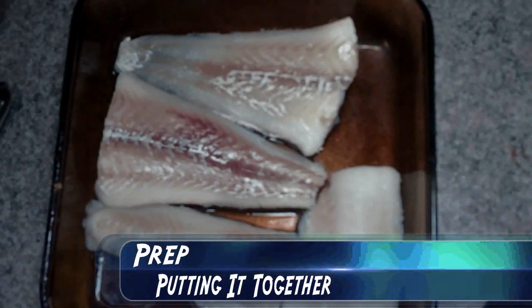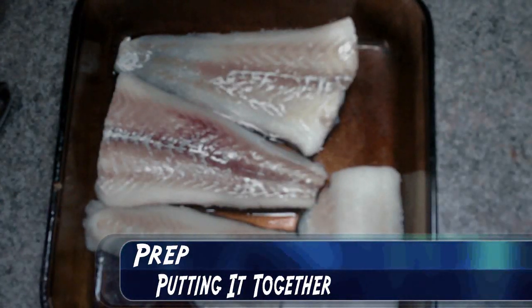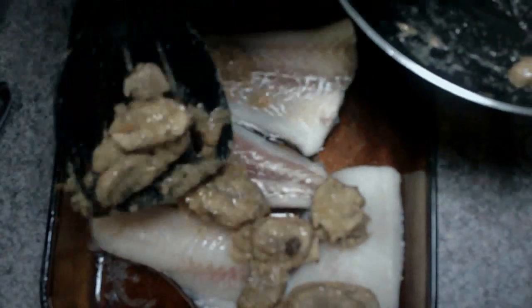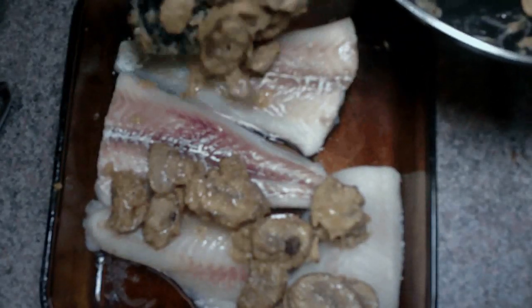The next step is to take our fish, put it in our baking dish, and then take our mushroom mixture and put that over the fish. I don't have to be neat about it — just try to get a little bit on everything.